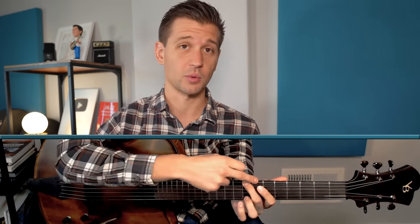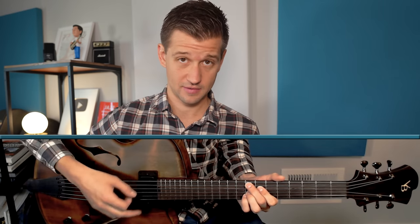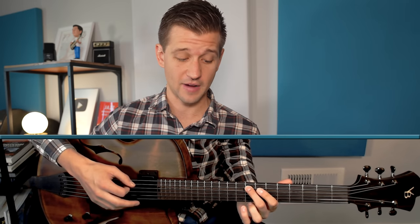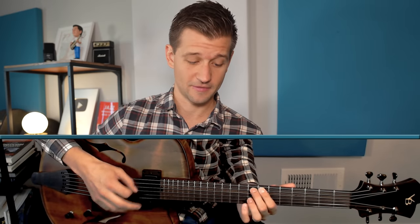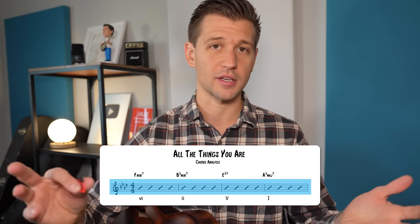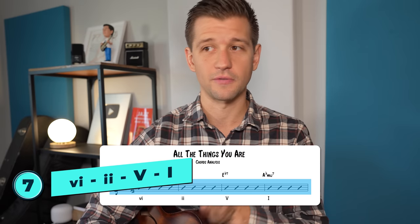You may have noticed that a lot of chord progressions in jazz move in 4ths. For example, in the 2-5-1 in B flat major: from C to F (the 5) is a 4th, and from F to B flat is another 4th. Even the 6-2-5-1 — these are all moving in 4ths. We call this the cycle of 4ths, and the best tune exemplifying this is All the Things You Are, which introduces our next chord progression: the 6-2-5-1.